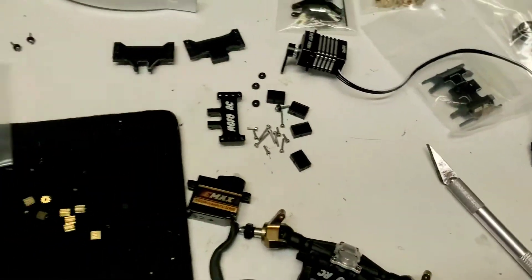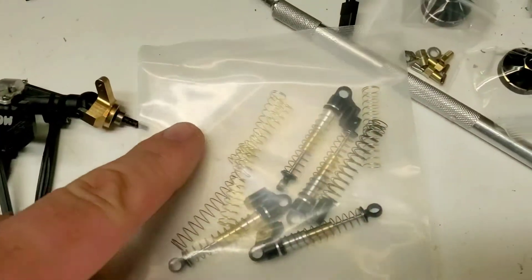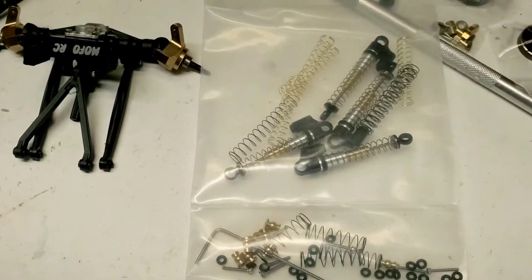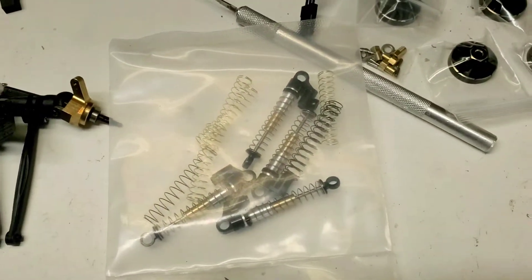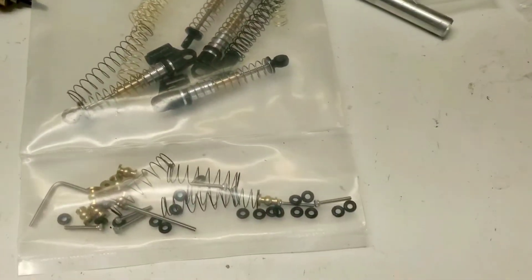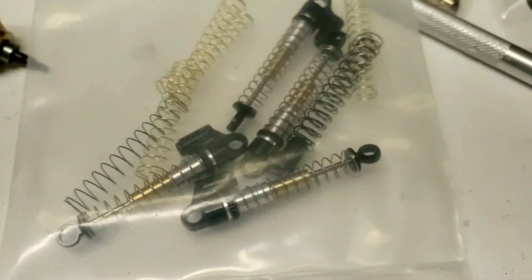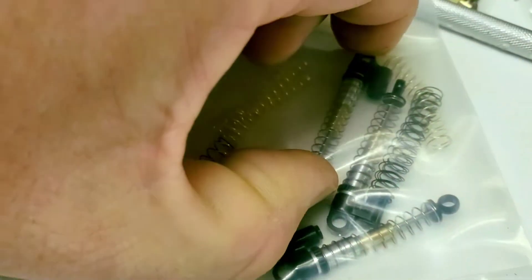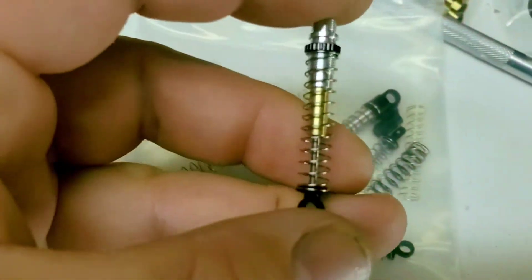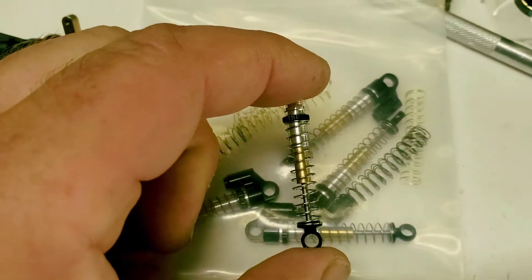If you get one of those steel ones cross-threaded, you'll probably ruin the axle. We've also got what I call the Mofo RC exclusive set — the double barrels, or telescoping shocks. One of the main differences between my set and others is mine comes with an extra set of smaller springs. With the smaller spring, it will sit about there and give you that much droop already.